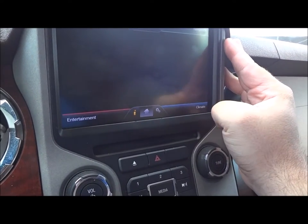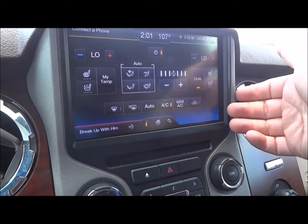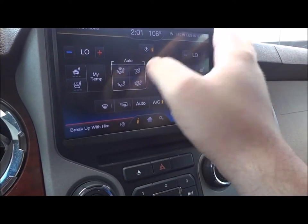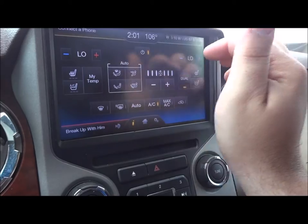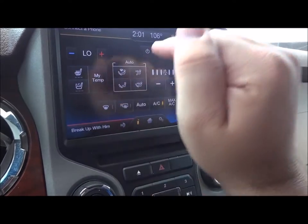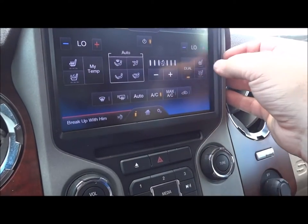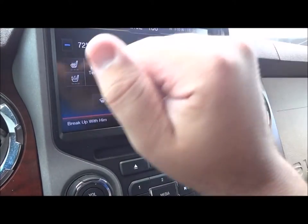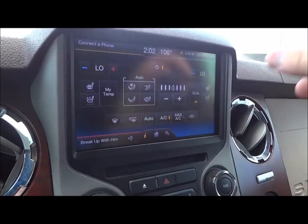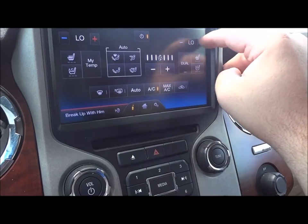Going through your climate control — right there's your fan speed and two temperatures. This is a dual climate control for the driver and passenger having their own temperatures. AC off up there. All your different zones are right there. It's also automatic, AC control, max AC, recycler, rear defrost, front defrost. Heated and ventilated seats are also controlled right there. You can go through your my temp, back to your preset temperatures. Press this dual button to control both sides at the same time.